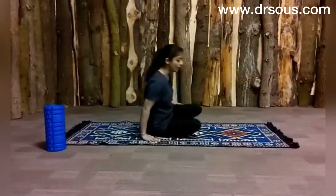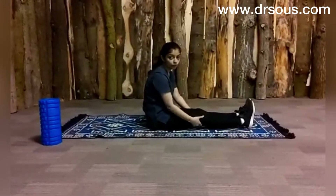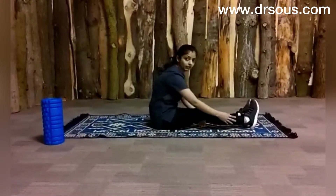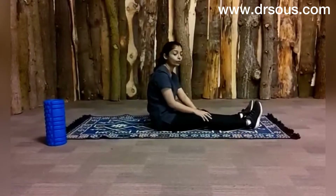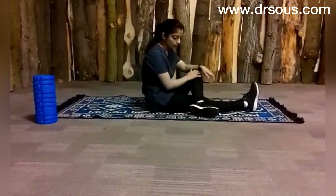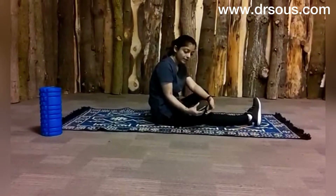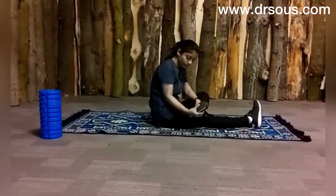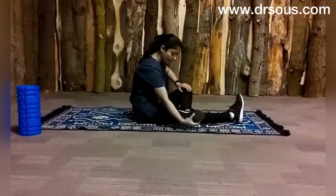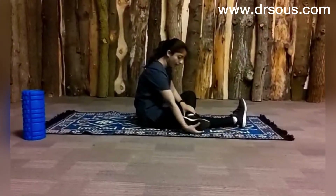The last stretch I am showing you is for your foot. Usually people with bow legs have their legs rotated outward, and that's why they start getting pain at the upper side of the lower leg. So just put your leg on the other knee, take your foot and just twist it facing yourself. You will feel a stretch all over here. And relax. Again, and relax.